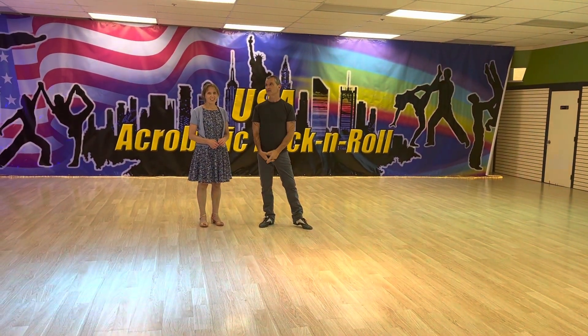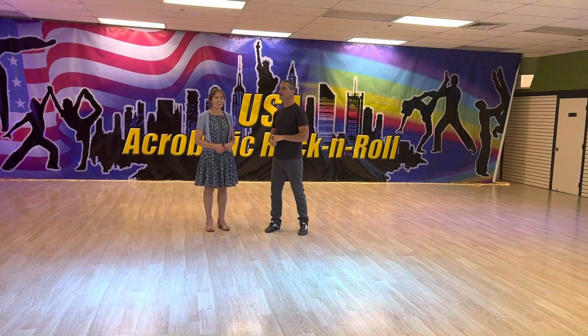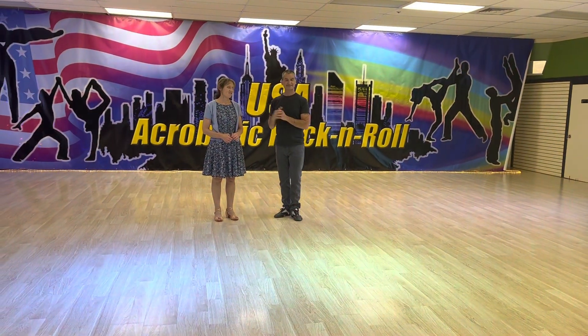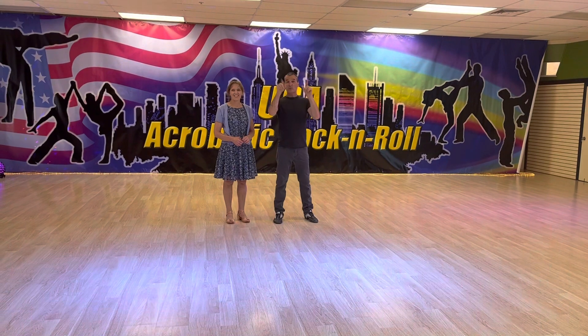Are we on? We're on. Okay. We're at ABL. This is my friend Susan. My name is Jim with a Y.